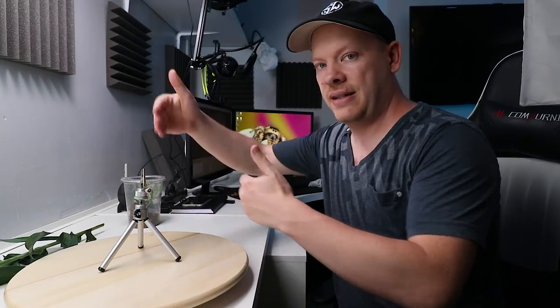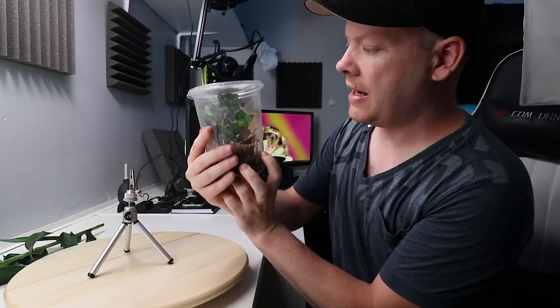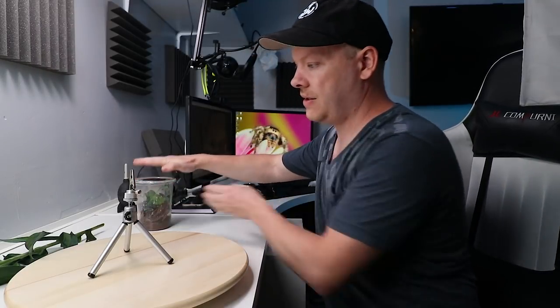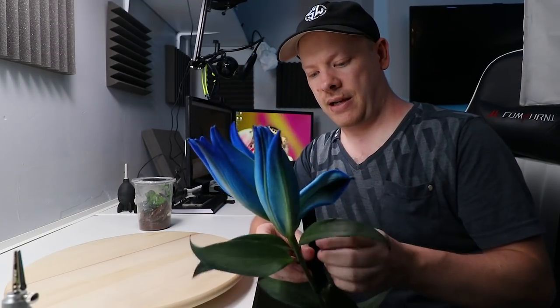I'm not going to go step by step, but we have our jumping spider just here and she has oranges and browns in her coloring. Our complementary colors for that will be blues and greens. So what I've done is I've gone out and bought some blue dyed lilies, and I just want to cut one of these off.